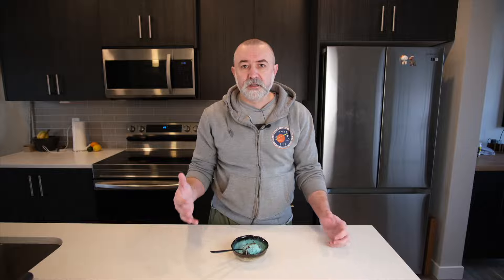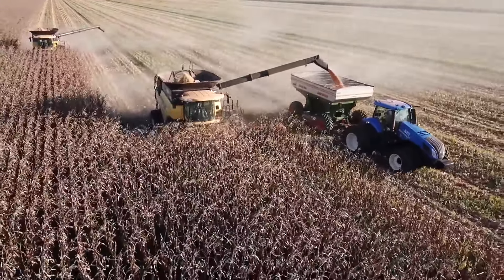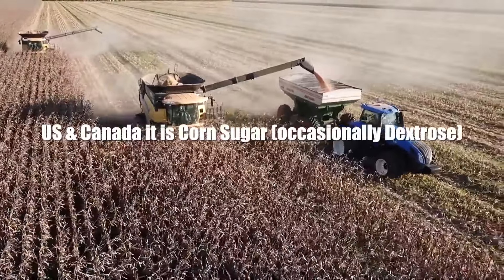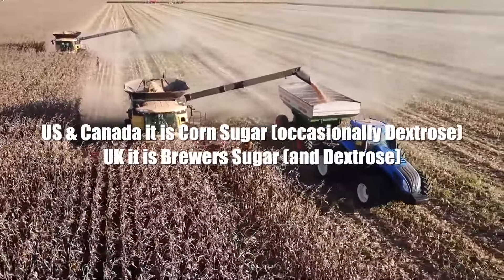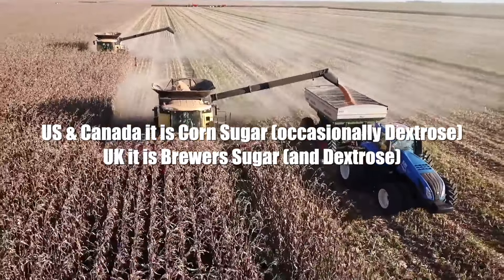We discussed basic sucrose in the first episode of our sugar series. The second episode is dextrose. Dextrose is a simple sugar made from corn or wheat. In North America it's often called corn sugar, and in the UK it's often called brewer's sugar. You can buy it from any beer-making or brewing company out there, pretty much all across the world.